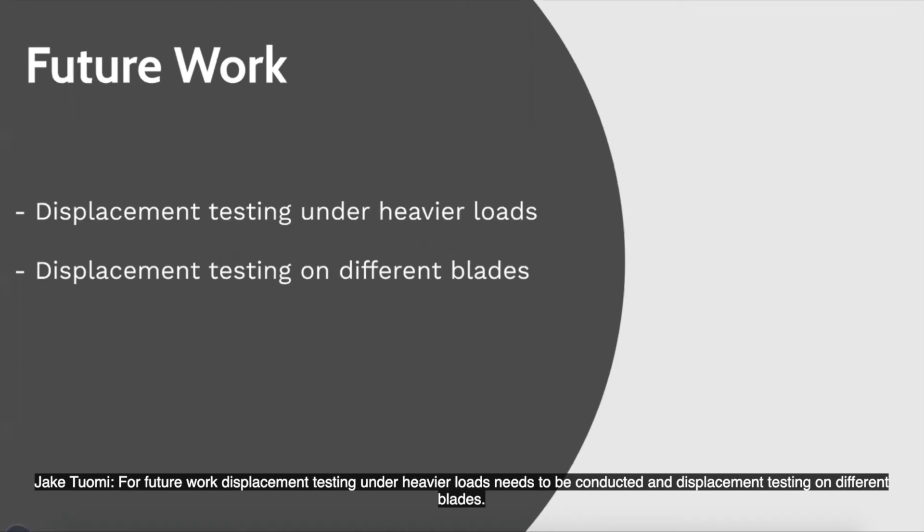For future work, displacement testing under heavier loads needs to be conducted, and displacement testing on different blades.